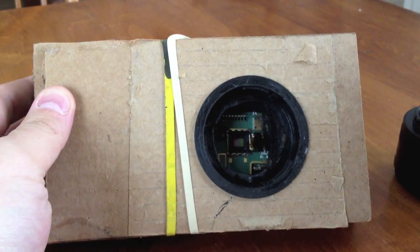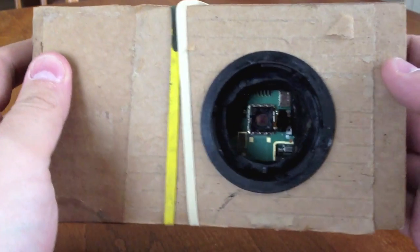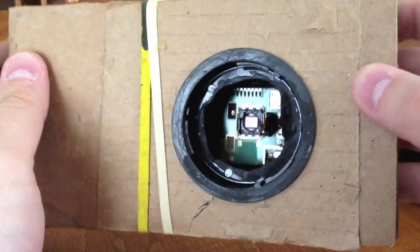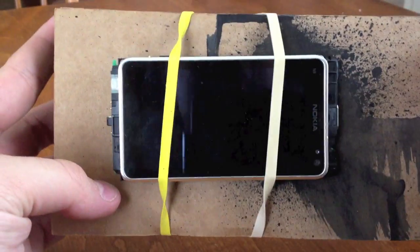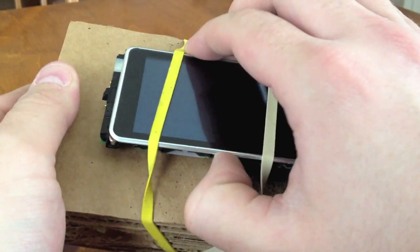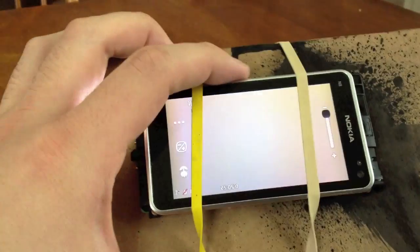The rear lens cap is spray painted black on the inside. The N8 sits straight through there — pretty cool. Rubber bands — the obligatory rubber bands to hold down the N8 in true hacker fashion. Yeah, works pretty well. I should actually show you guys just to give you an idea of how it does work.